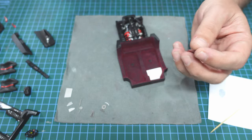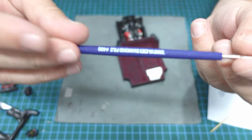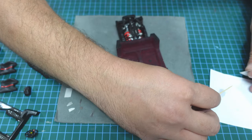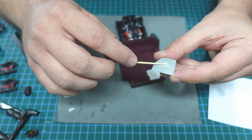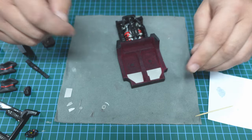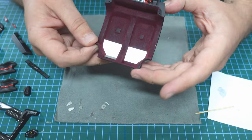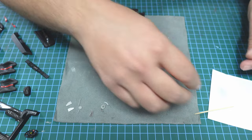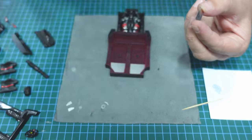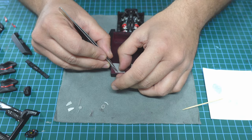I put it in the right place and push it a little bit, letting the glue cure. In another area, if you have some material you need to remove from the plastic, you can always use a diamond file by Tamiya to remove it — it's just a file for metal and I think it's awesome. I use a little bit of glue again and put it in place.